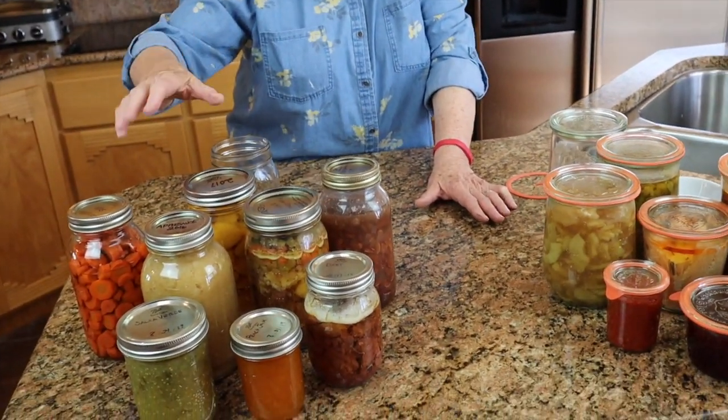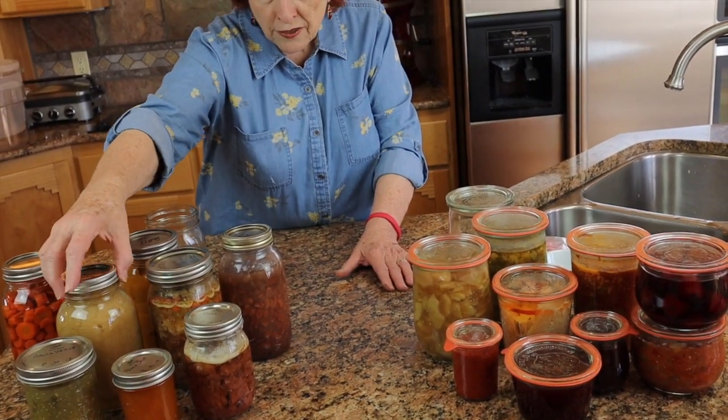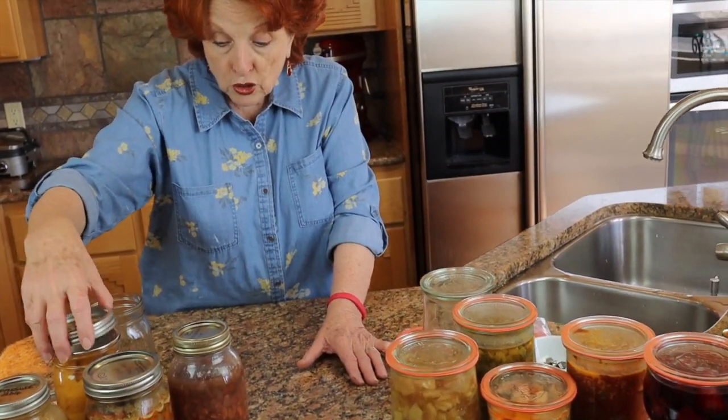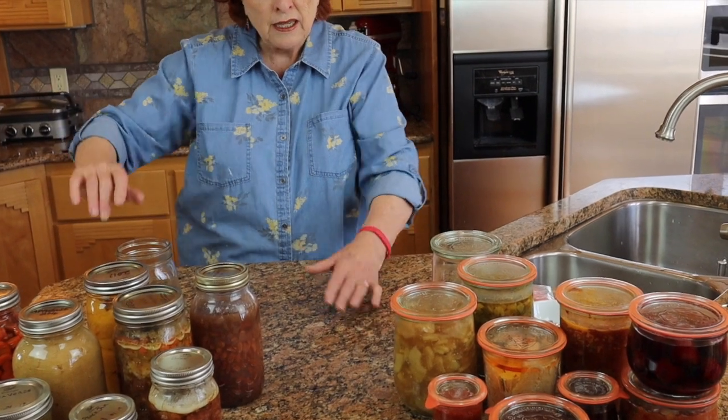Some of you may be a little bit shocked that the rings are still on these jars. We store our jars with the rings on, which is not what the USDA recommends. However, all of these rings are just very loose. The reason you take the rings off is so that if gas is produced by microorganisms inside the jar it will pop the lid loose. If the ring is clamped down tight it will still hold the lid in place and the food might not be safe. We just put them on loosely, simply because I like to store them there rather than having several drawers full of bands.